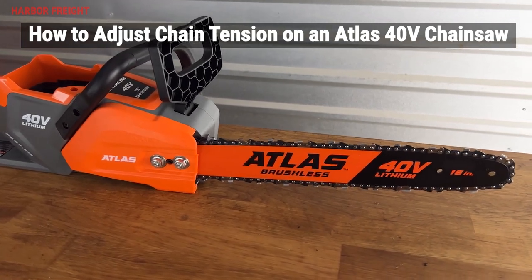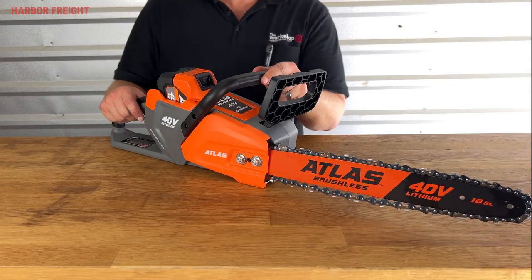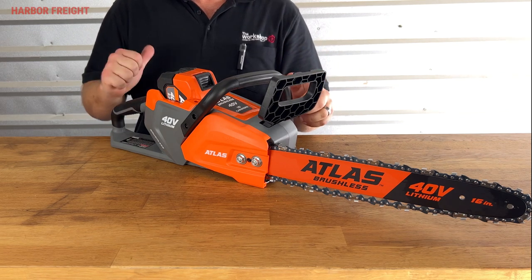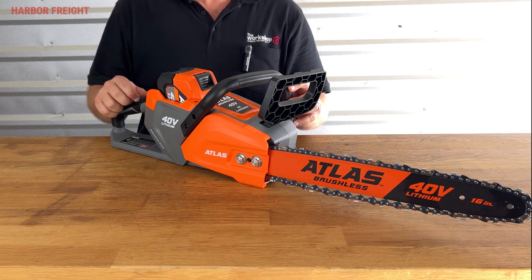In this video, I'll go over how to properly check and set the chain tension on your Atlas 40-volt chainsaw. When operating a chainsaw, it is important to have proper tension on the chain at all times. Otherwise, you can throw the chain, damage the saw, or even injure yourself. Chain stretches with use, especially new chains, so always check the tension before using a chainsaw and re-check the tension regularly as you go.